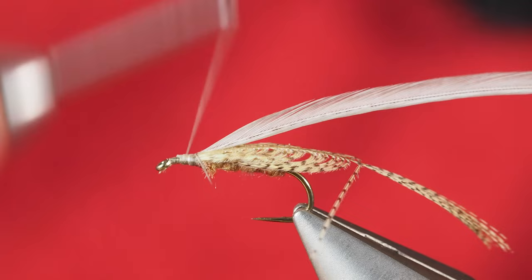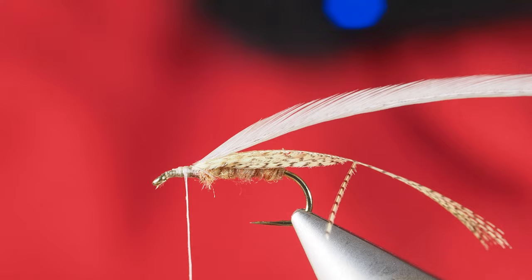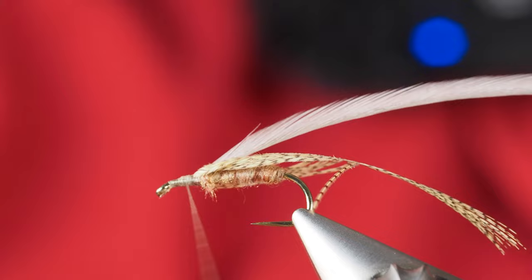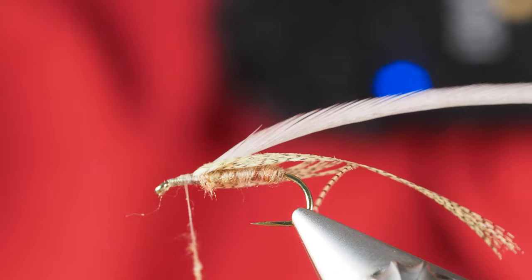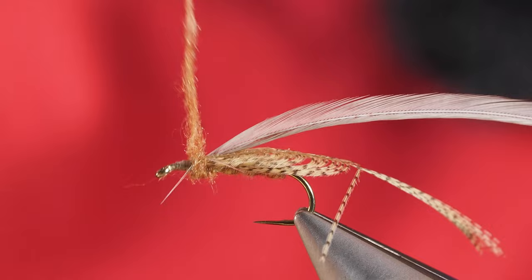Without crowding the eye, I'm going to go back and grab a little bit more of the dubbing — this time more of the cinnamon. This will help cover up some of those thread wraps, and also kind of create a hint of a thorax. Once I have that on, I'm just going to take a few wraps back to where I'm going to start this hackle moving up.